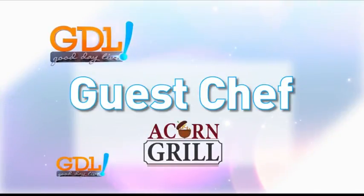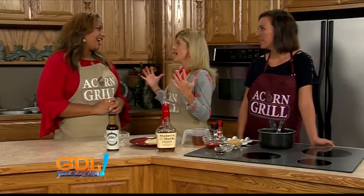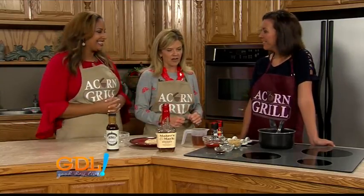This guest chef segment is sponsored by Acorn Grill. Welcome back everyone — it's Wonderful Wednesday! That means Blair is here from the Acorn Grill, and today we are using bourbon to make a special recipe.